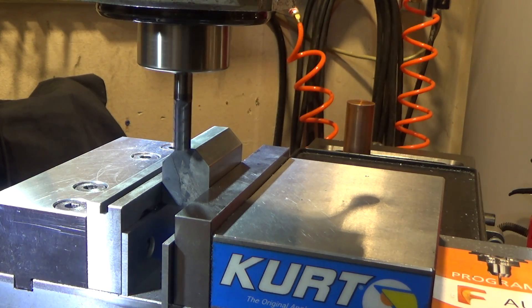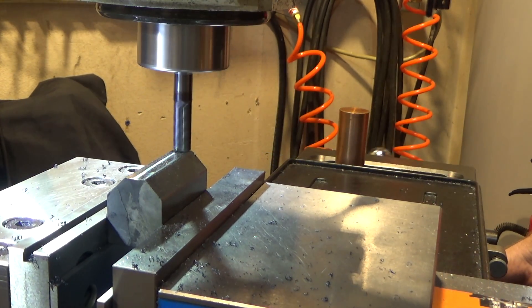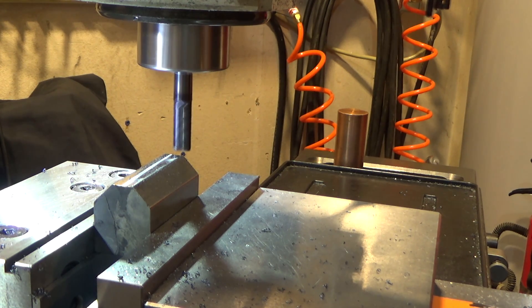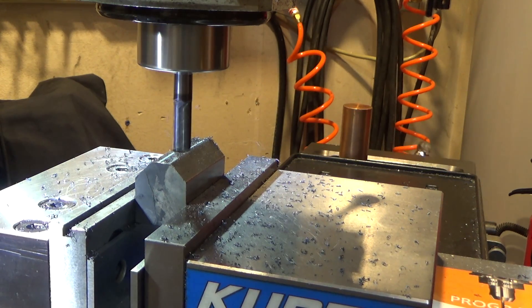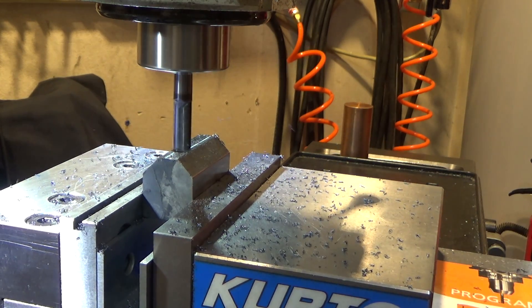We're going to take a simple 10-thousandth pass. And just for safety's sake I think we're going to go down another 10 thousandths. I doubt the case hardening went super deep, but let's just make sure. You can tell it's pretty hard — look at those little tiny blue curly chips coming off of here.